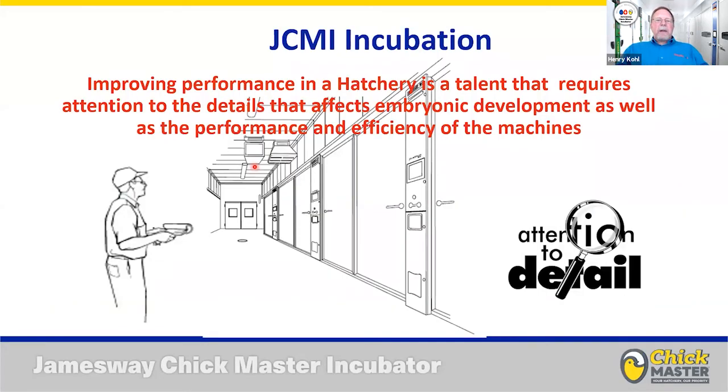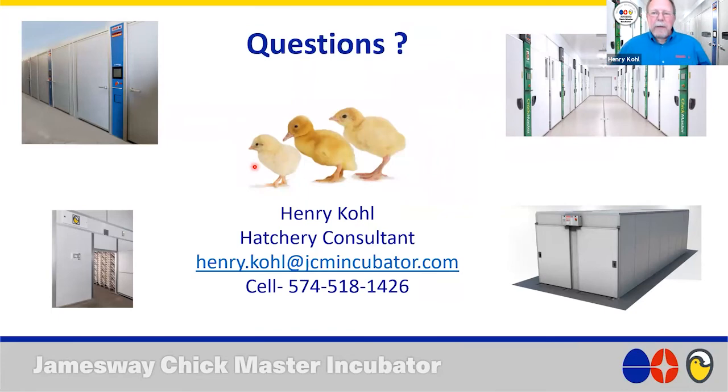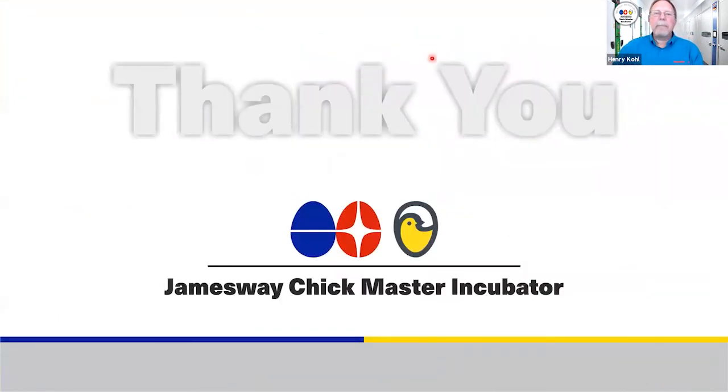Improving performance in a hatchery is a talent that requires a lot of attention to detail. All this attention to detail will affect embryonic development as well as the performance and efficiency of your machines. Hopefully this information was useful, and I'll now entertain any questions.